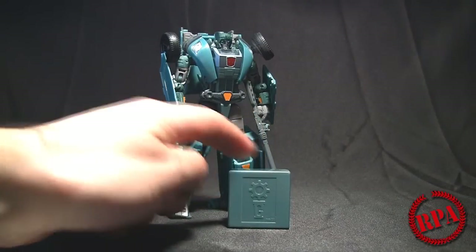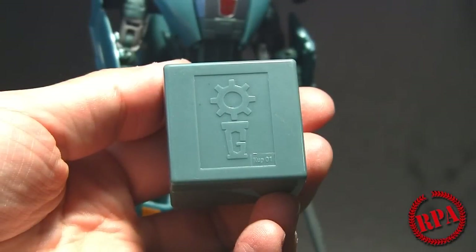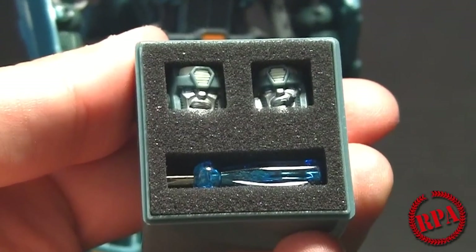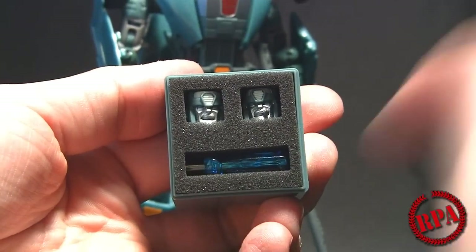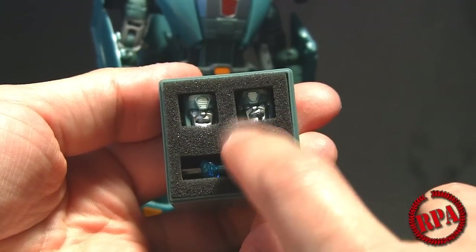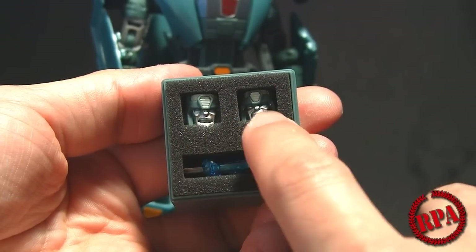We're going to go ahead and do this — I'm going to show you guys how to do it and then show you the final result. Starting with the contents: remove the lid and you'll see three pieces nicely laid out in a little foam tray, which is a very nice touch. There are two cup heads — one with his mouth kind of snarled and the other holding the cigar. Both heads install the same way, it's just a matter of preference.